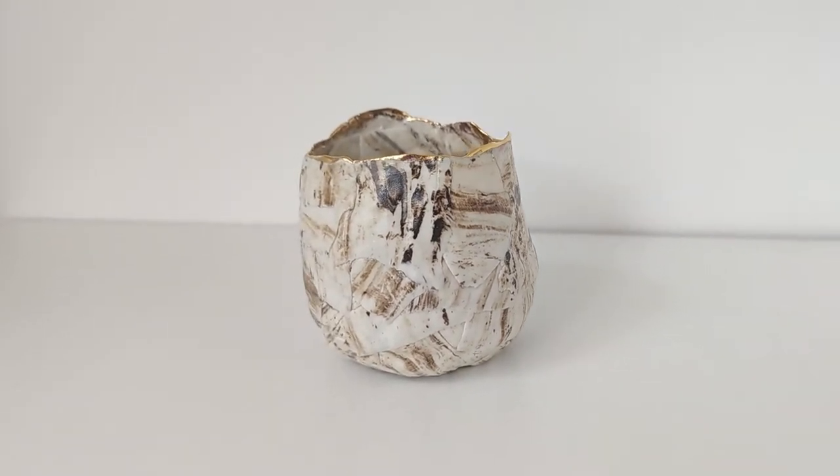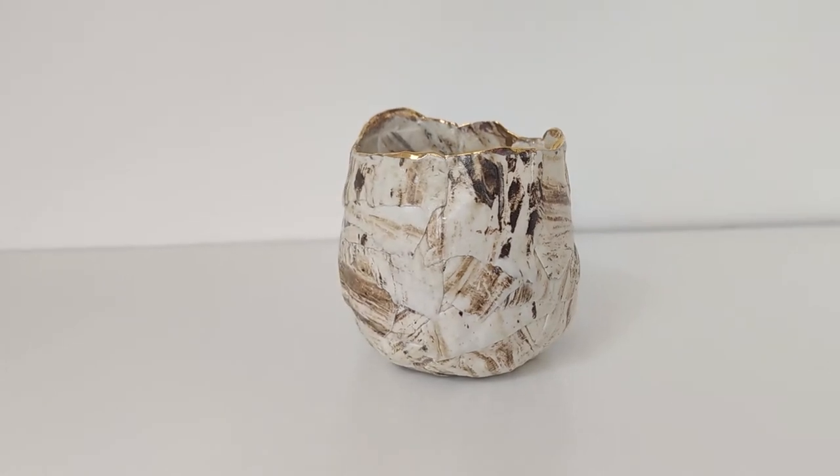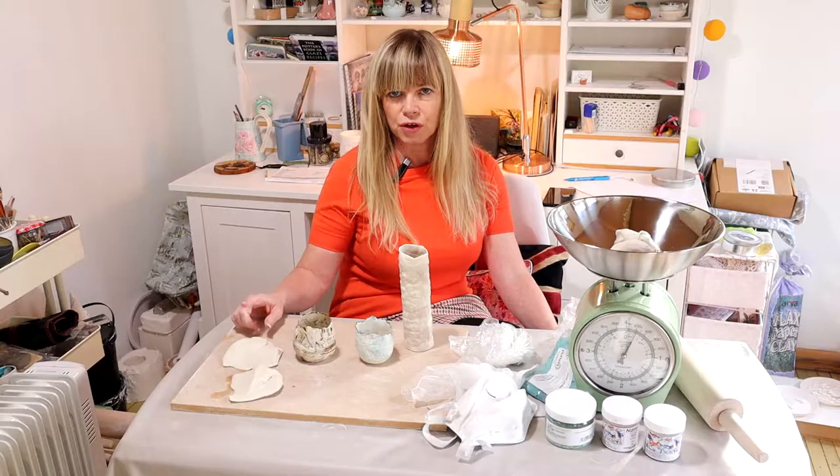Hey everybody, in this video I'm going to be showing you how to add a cool marble effect to your pottery. It's a way to make your work look a bit more interesting, so let's begin.